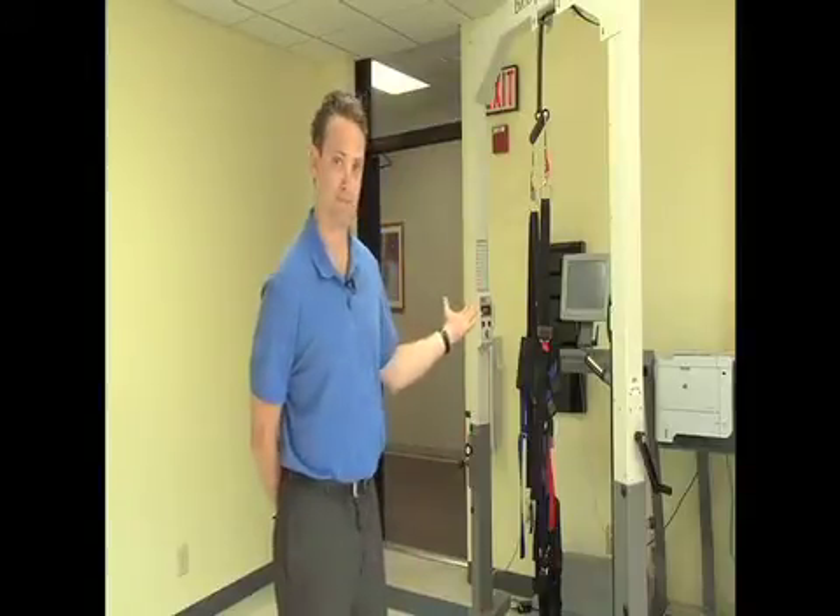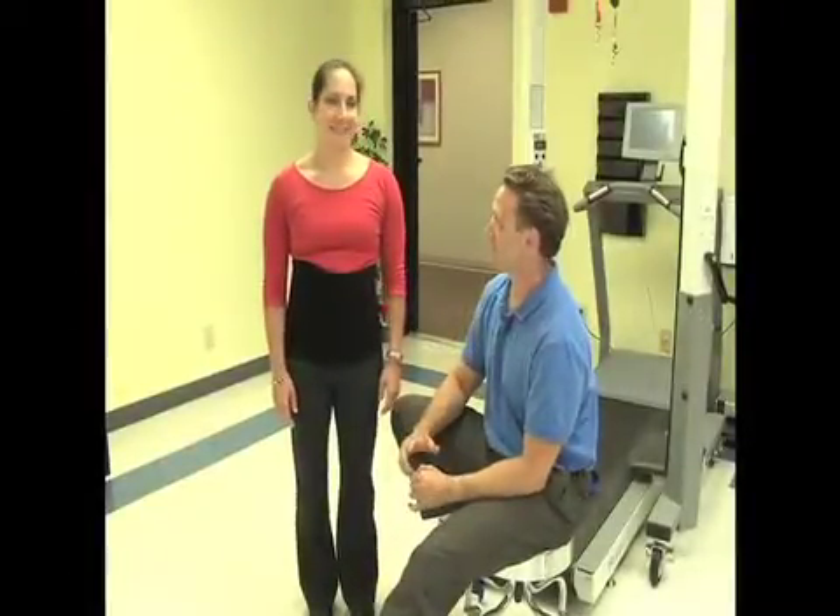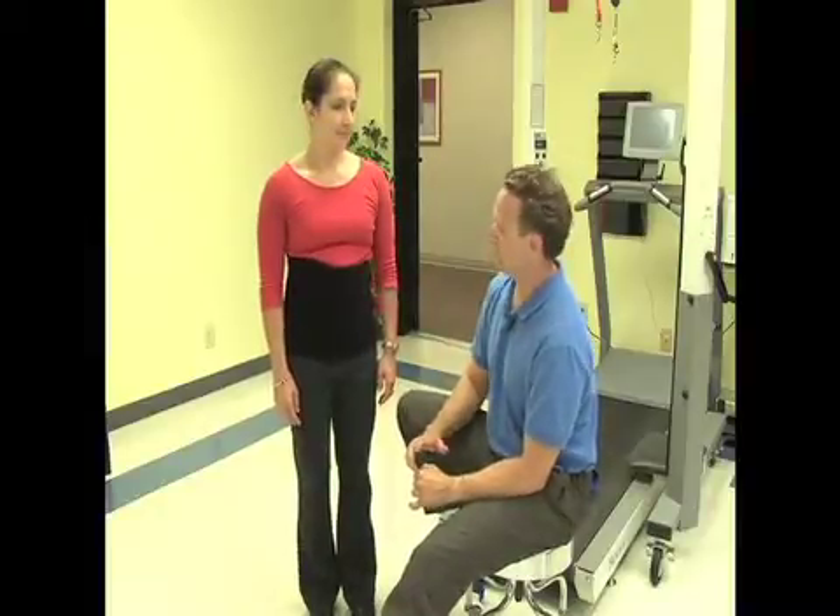Hello, my name is David Wilcox. I'm a clinical education consultant for Biodex and by training an occupational therapist. Today I'm here to show you how to properly apply the unweighing system harness in preparation for body weight support treadmill training on Biodex's unweighing system. This is my colleague Kate and by training she's a neuro certified physical therapist and today she has volunteered to be my assistant in the application process.